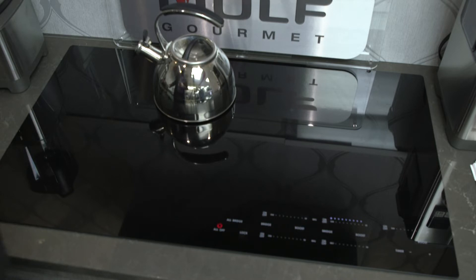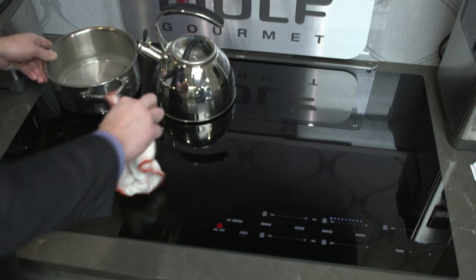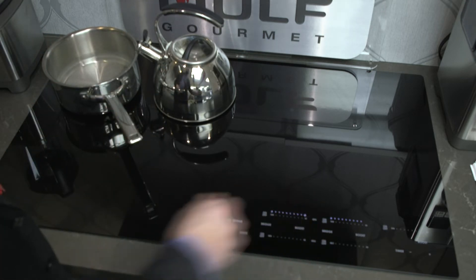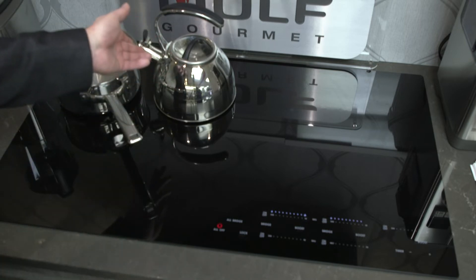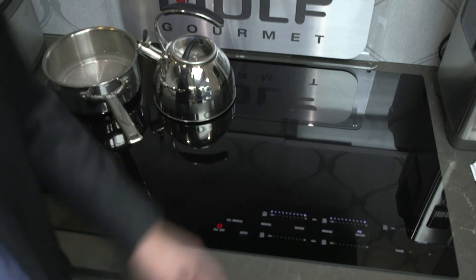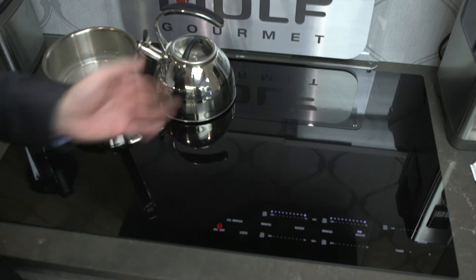We're also going to take a pot of water, put that on the element beside it, and turn that on high. As I'm waiting for this water to put my noodles in and cook my pasta, I'm getting impatient. On this particular model, I can press boost, and that's going to boost the magnetism and quicken that pace — meaning less time standing in front of your cooktop.